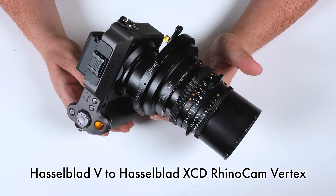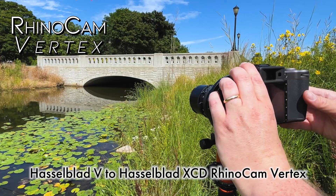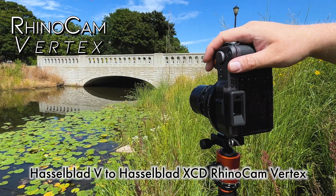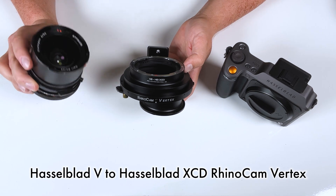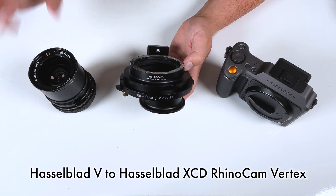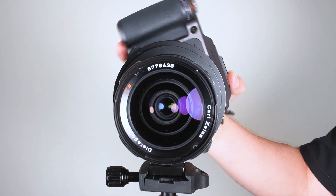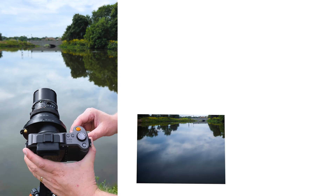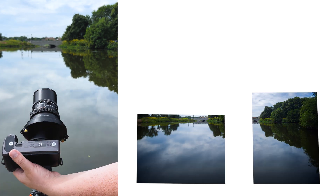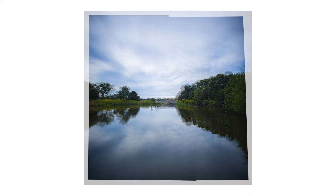Today we're taking a look at the Hasselblad V to Hasselblad XCD RhinoCam Vertex medium format stitching adapter. This adapter allows you to mount vintage Hasselblad V medium format film lenses to your Hasselblad XCD camera like this X1D2. It offsets the lens and allows you to rotate the camera 360 degrees around the vertex of the lens to capture four images that you then stitch together in post for a larger format digital image.